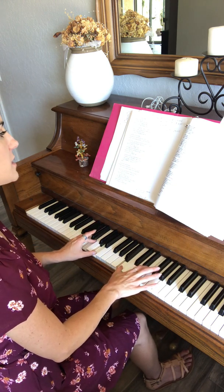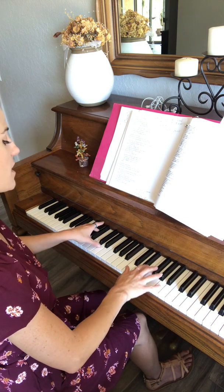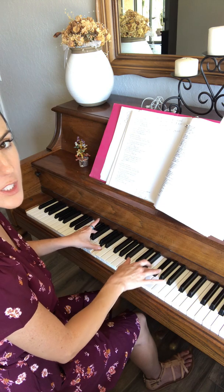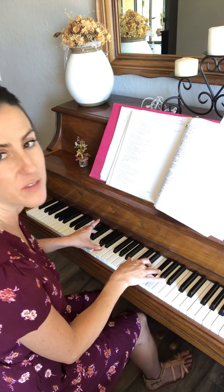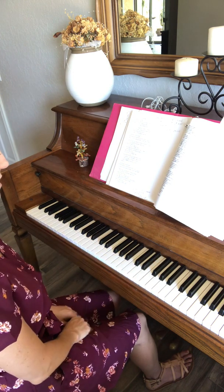Just the first part, and then nice and slow: F sharp, E, A, F sharp — and then that inverted D chord. I gotta find out if there's a name for it — it's a funny name. In your left hand. Okay?